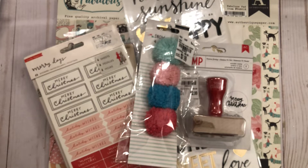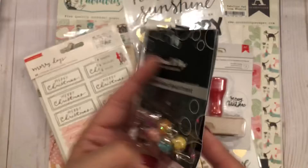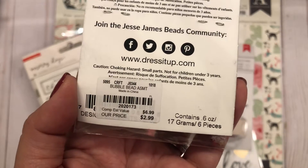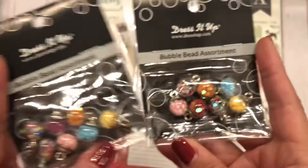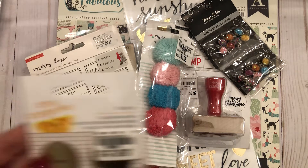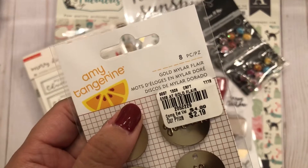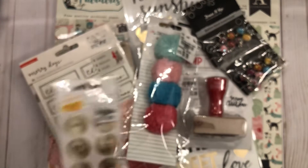I also found these bubble beads — look how cute! I just bought the two that were left, they were $2.99. They have different types of sequins inside, including stars. Then I found a lot of Amy Tan stuff, including these really cute gold flares — super cute, so I picked those up.